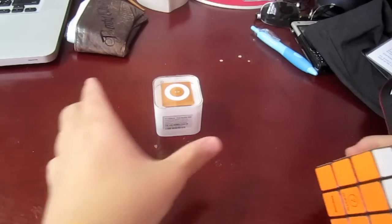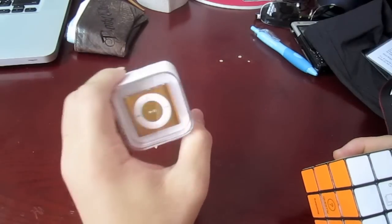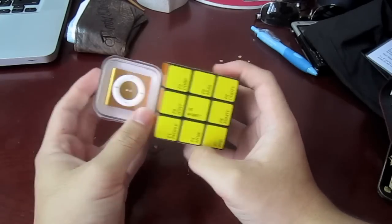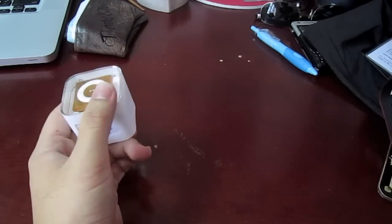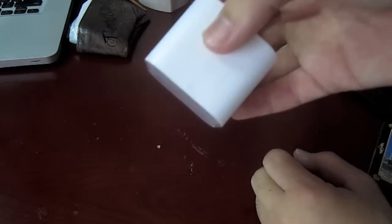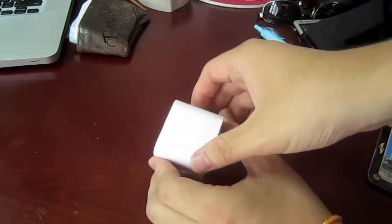So let's just compare the box of the new Shuffle to a Rubik's Cube. It's pretty small, I must say. I got the 2GB version, which is the only model for sale now.